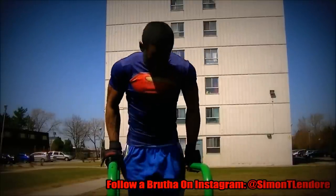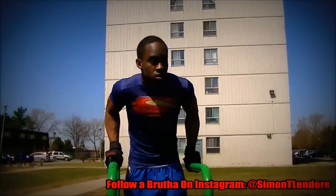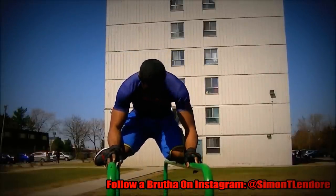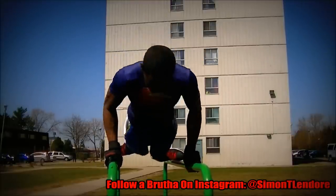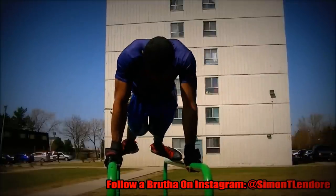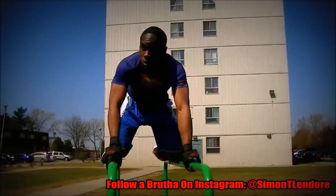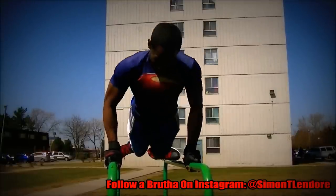Our bodies are so capable of doing so many things that you guys don't even explore. A lot of you guys just stick to bodybuilding — isolation movements, simple compound movements. Or you have powerlifters who typically stick to the primary three: squat, deadlift, and bench press. But you guys can do so much more. Calisthenics does not mean bodyweight — you can add weight to dips, push-ups, and pull-ups and still build crazy amounts of size while getting better at calisthenics.